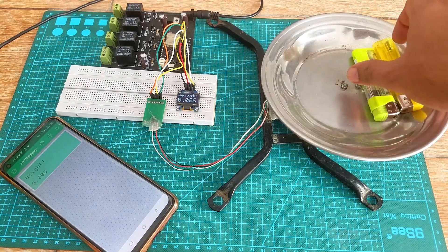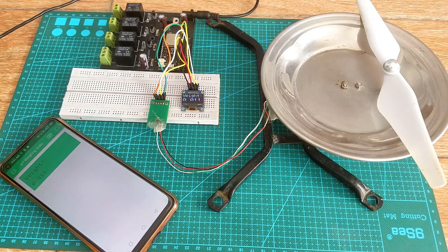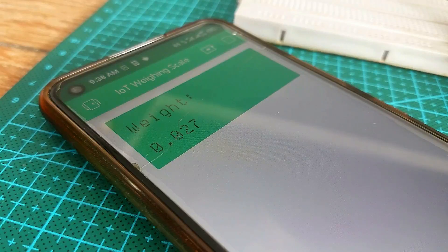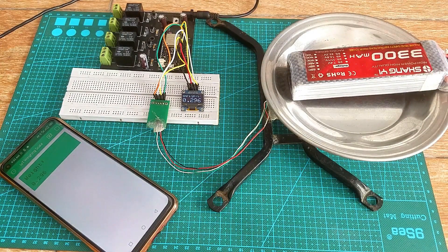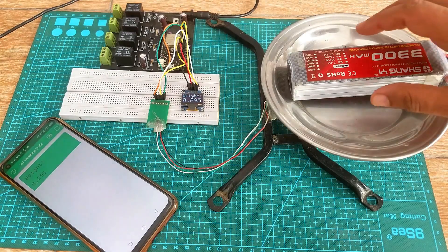Now let's test this with the Blynk application. I added a few lines of code and converted this weighing scale into an IoT-based weighing scale, and now I can monitor the weight values from anywhere in the world. Now you have got the idea of what you are going to learn after watching this video. Without any further delay, let's get started.